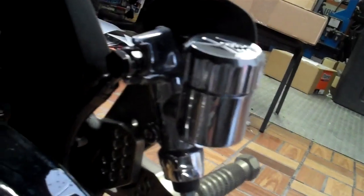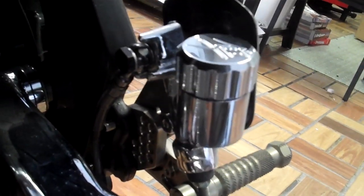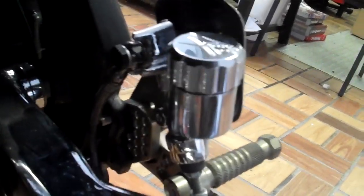It has my chrome reservoir and brake master on it. You can see it has a kanji logo on the top. I do have caps that have an R on them and are blank for you guys that are looking to put them on Gixxers, or maybe not have the kanji engraved Busa items on it.